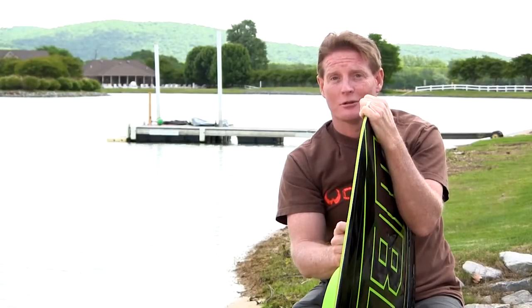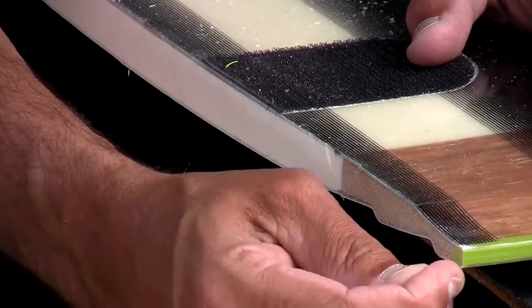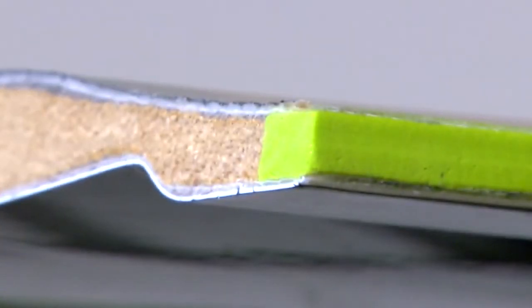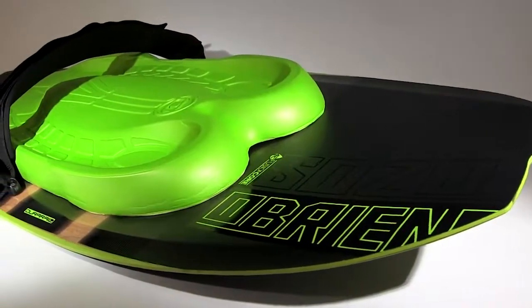Our DuraRail technology is the green sidewall on the board that withstands season after season of abuse. This is your DuraRail material — a plastic-y polyurethane that goes all the way around the rail. It's virtually bomb-proof.